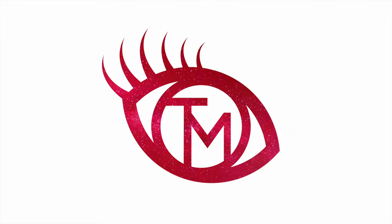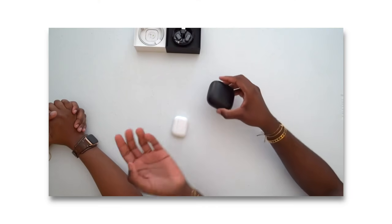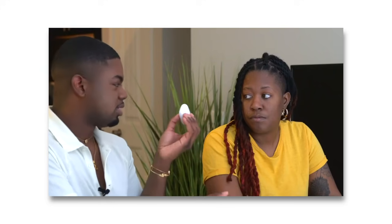Let's get into this Beats Studio Buds review. For the longest time I used AirPods, and then I did a video on the Powerbeats Pro — basically a Tech Tea episode where I sit down with another creative and have them experience a piece of tech for the first time. But after I shot that video I found myself using those more and more, so now that I've had the opportunity to check out the Beats Studio Buds, I had to ask: am I going to find myself switching to these?